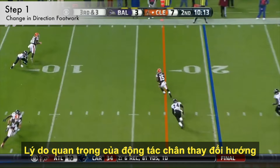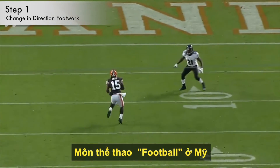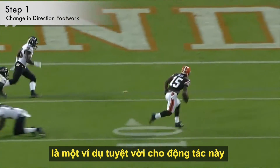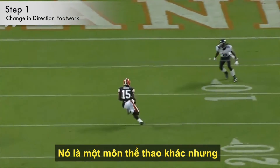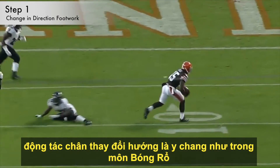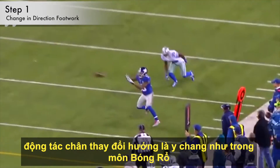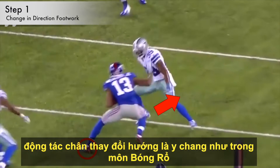One of the main reasons you use change in direction footwork is to deceive your opponents. Football players are a great example of this. I know it's a different sport, but trust me, the footwork is the same for a crossover in basketball. Take a moment and watch these football players change directions because they are masters of this.